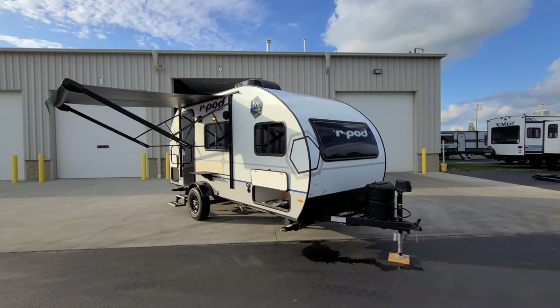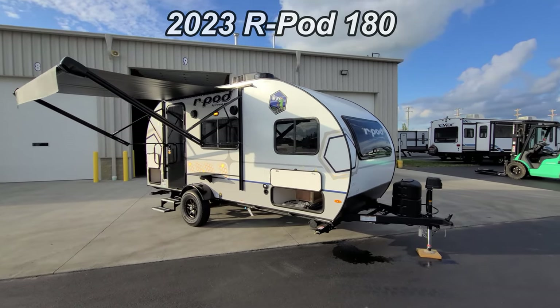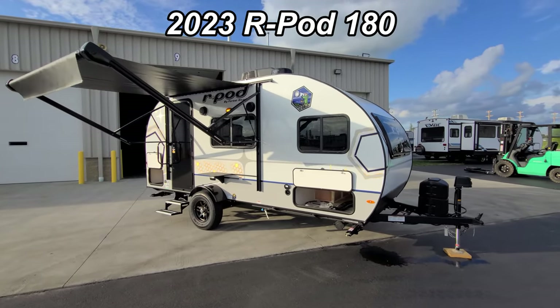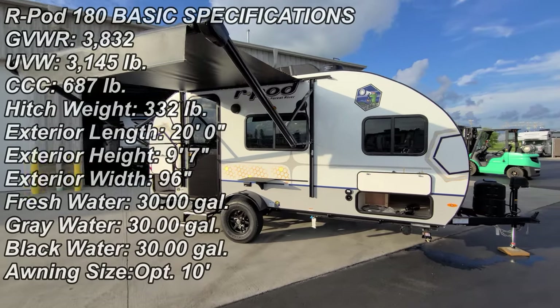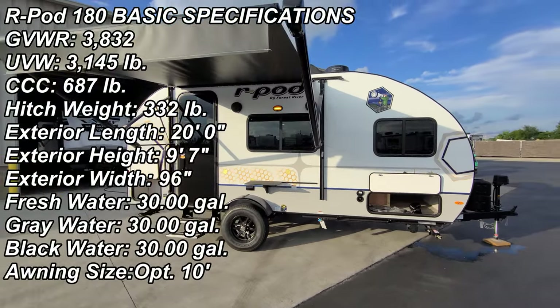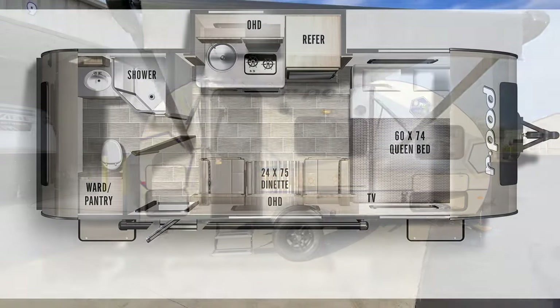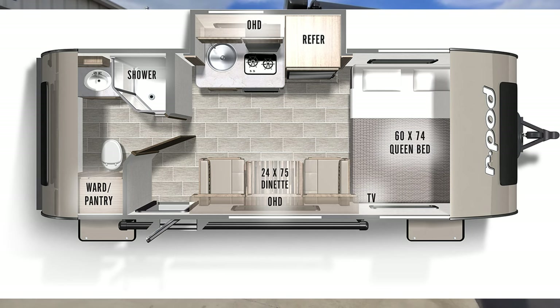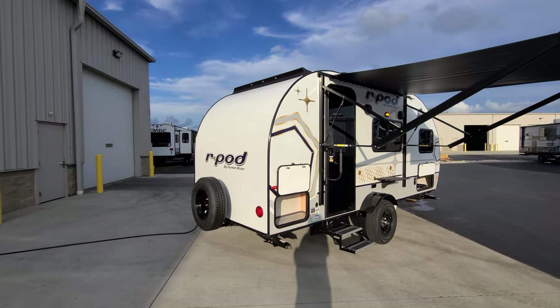Hey everyone, welcome to another All About RVs video. Today we're going to take a look at a brand new 2023 R-Pod 180. This is a small travel trailer. We're going to walk you through the inside and the outside, and then at the end we'll close it all up and show you what it looks like closed, going over some of the new things that changed for 2023.